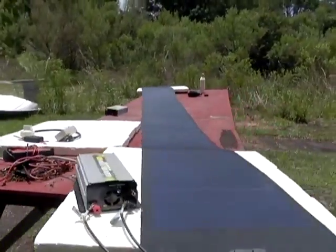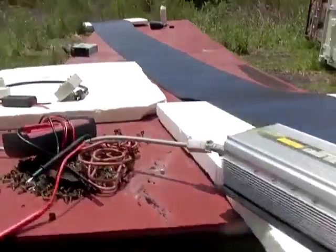This is the rollable solar panel. I'm your host Dan Rojas. Thank you for watching and enjoy our videos.